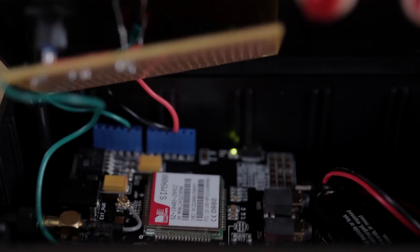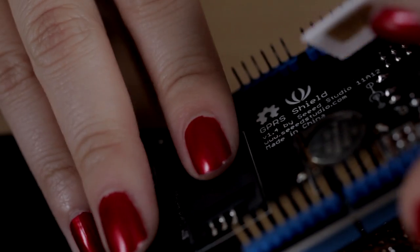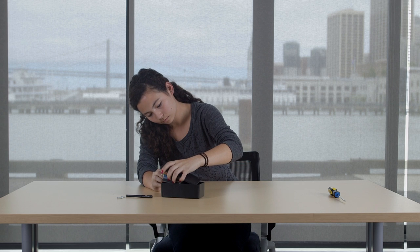What you need for this project is a project enclosure, a GPRS GSM shield, an Arduino Uno, a photo resistor, and a push button. All of these you can get from RadioShack.